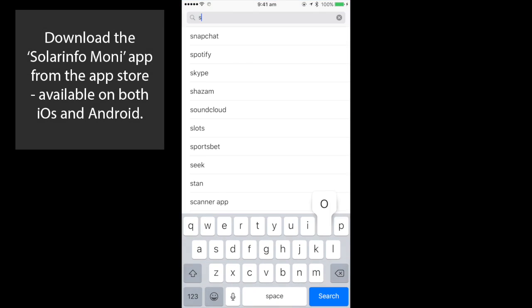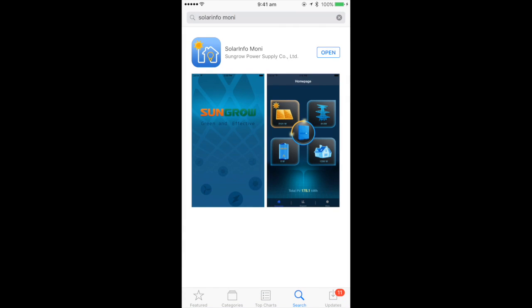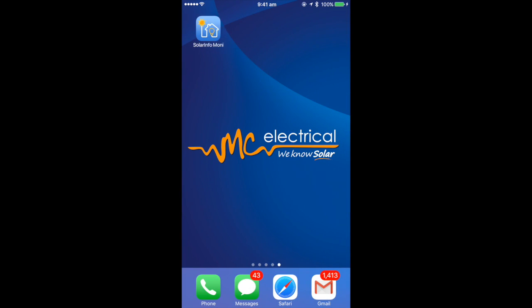Using your smartphone, download the app from the App Store by searching SolarInfo Moni. This is available on both iOS and Android.